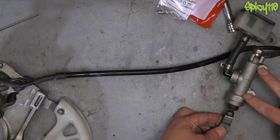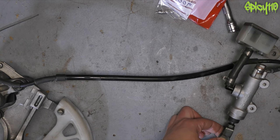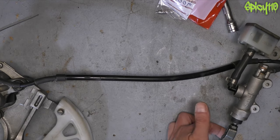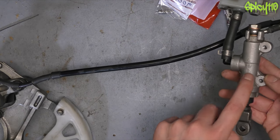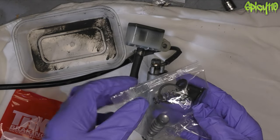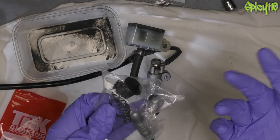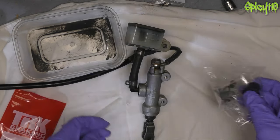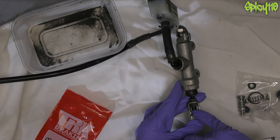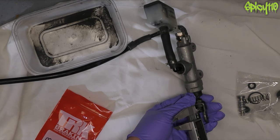Then undo the two main screws that hold it on, the one that holds the tank on. Take the split pin out of the linkage to the pedal and the pin. It will vary between bikes. The bit we need to rebuild is inside here. So inside the kit, you get pistons, a couple of seals, a spring ring, retainer ring, a spring and a rubber boot. One of the things I'm going to do is measure the distance of the amount of thread sticking out here so I can match that when I put it back together, so I don't have to readjust everything.